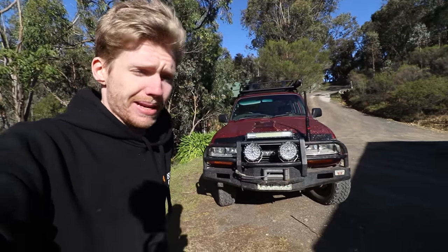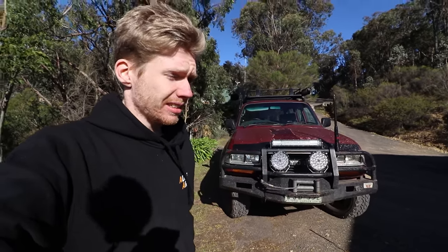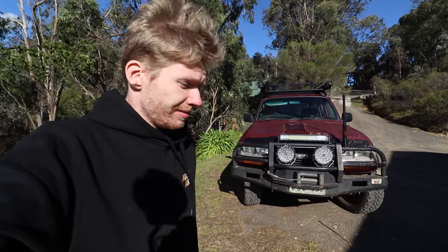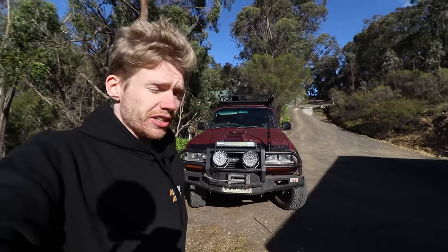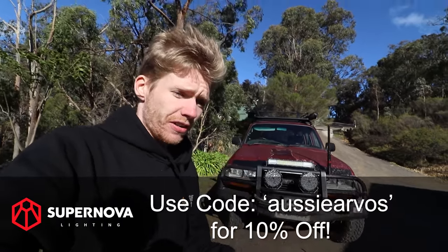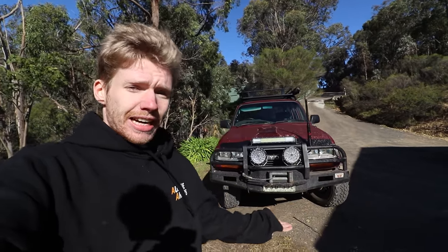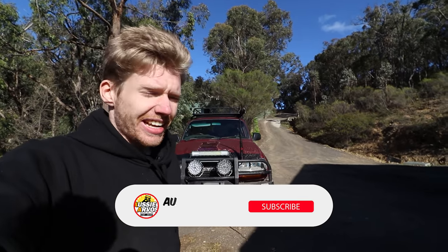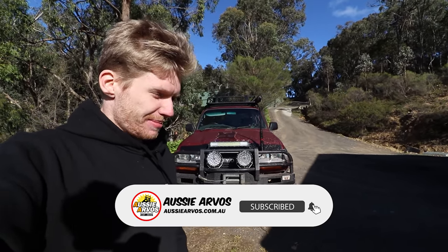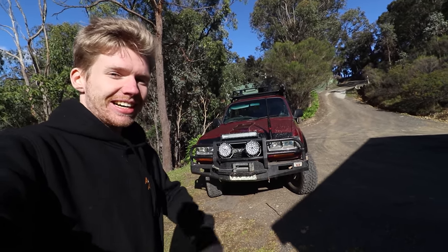That's our review done. Me and Dan both love the Supernova spotties — they're honestly a really high quality bit of kit for the price. We've done another few thousand Ks since filming this and nothing's let us down. Absolutely superb — the brackets, everything, no water ingress. Just perfect. If you're interested in getting yourself a pair, use coupon code OZIAVOS at checkout to give yourself that 10% discount. It really does add up and it helps us out. Thanks guys for watching the video — leave feedback in the comments, and we'll see you guys next week. Subscribe and like!